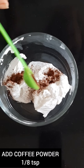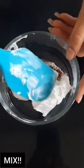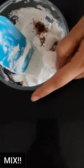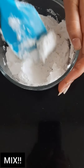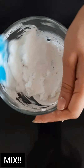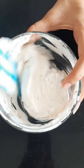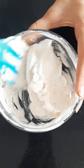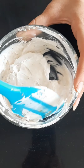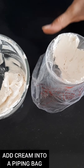If you are using whipped cream, you need to add one-eighth teaspoon of coffee into half cup of whipped cream and then give it a mix. This will enhance the flavor of the whipped cream — this step is optional. Mix it well and make sure the coffee is evenly mixed.